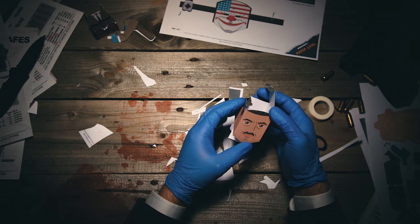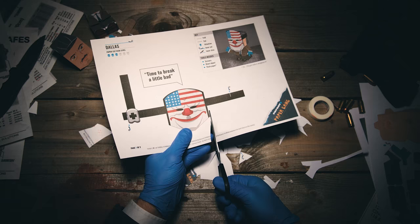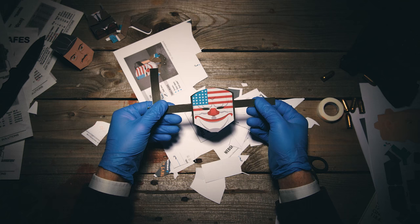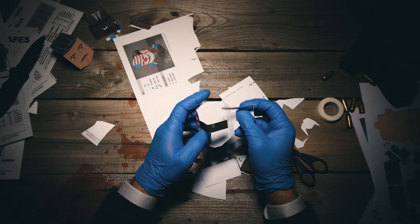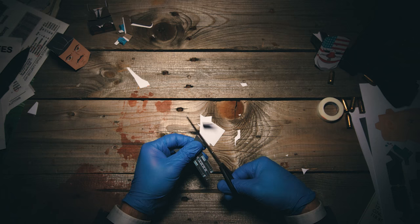Insert the tabs into the slots and hey, you've got a head! Okay, with the mask just cut along the edges like this — that's fucking beautiful. Place the straps on the back of the mask and lock them together. Now the gun — that's important. Cut around the graphics then fold it.